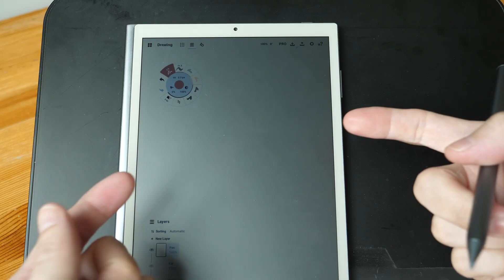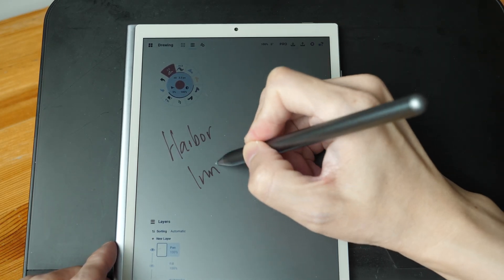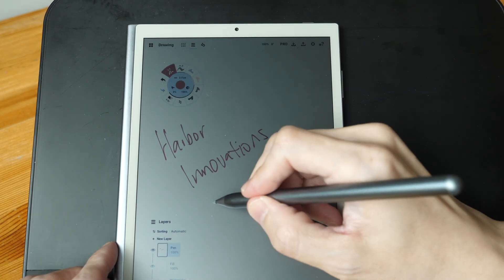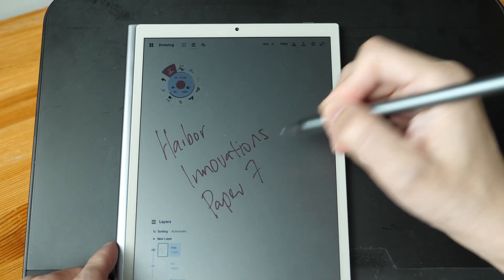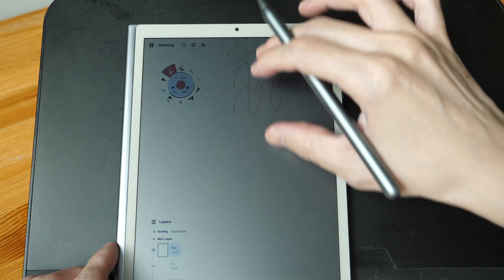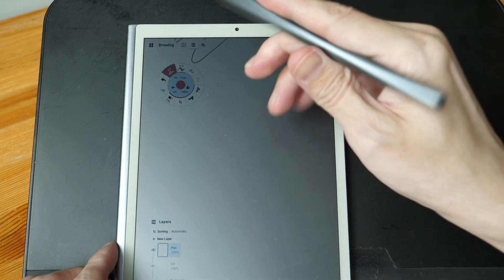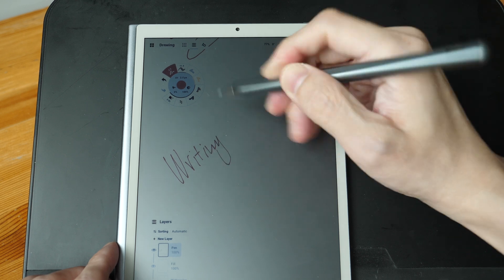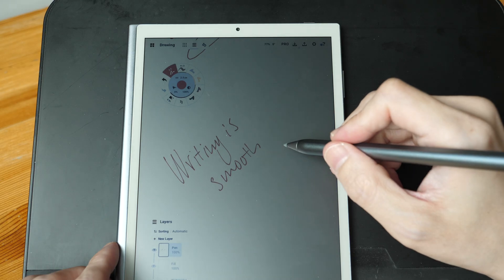The overall writing experience is not ideal because of the limited viewing angle of the display — you really have to angle the display toward the light to see what you're writing. The writing experience is similar to most USI pens: there is some latency and you can see the line chasing the pen tip, but it's not too bad. It can still capture your handwriting style quite accurately.